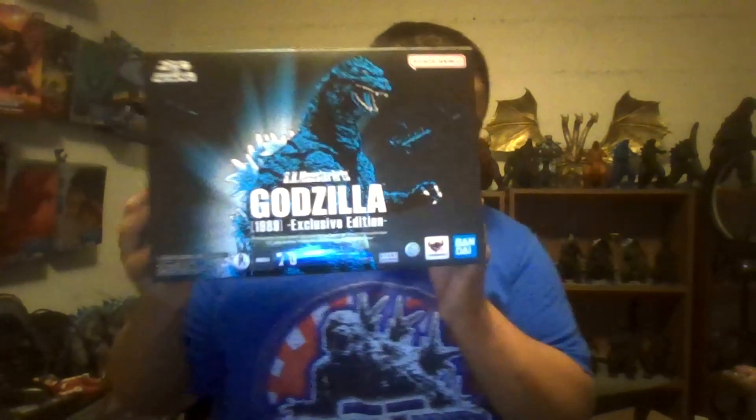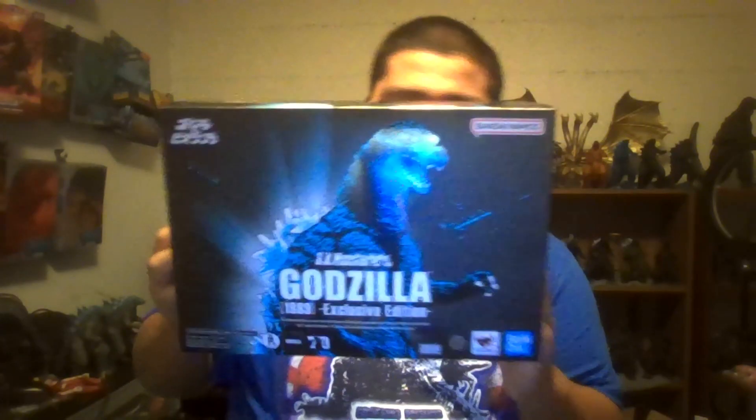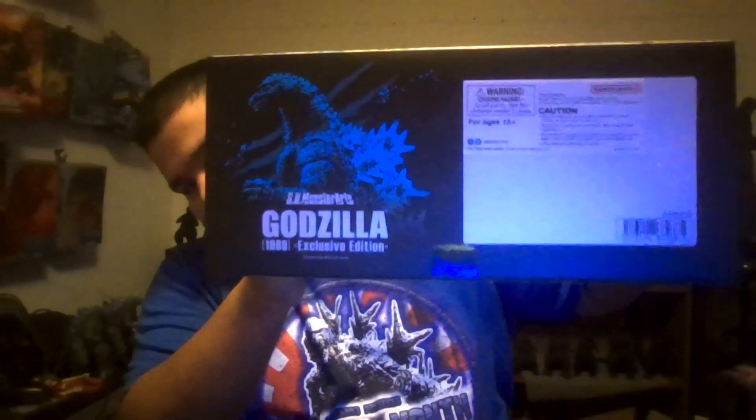Here's the box. I really do like this box design. There's the top, the side shows more of Godzilla, the back showing promotional images, the other side showing Godzilla 1989 Exclusive Edition, the bottom showing another cool picture of Godzilla, and that's it.